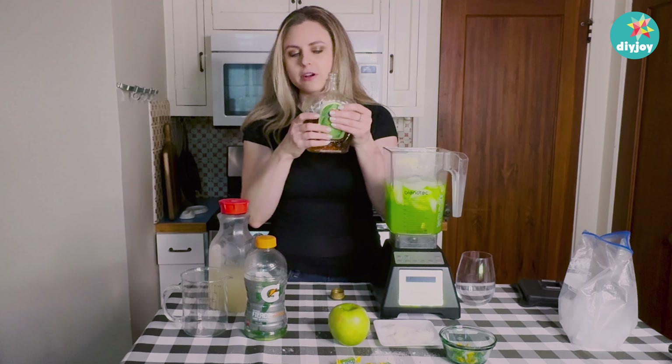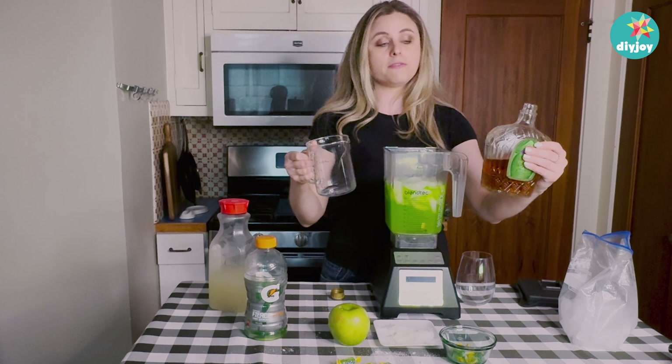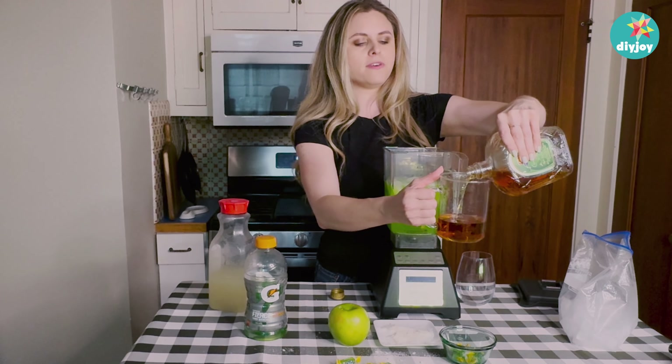Now for the floater — I'm gonna use a cup of Crown. Of course, depending on how strong you like it, feel free to use more. That's gonna give about a shot, a little over a shot per drink, so we're making five.